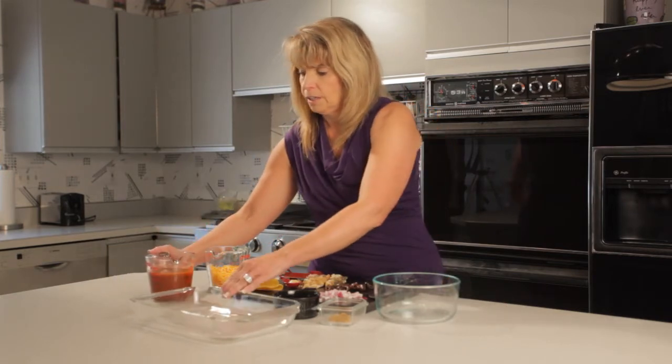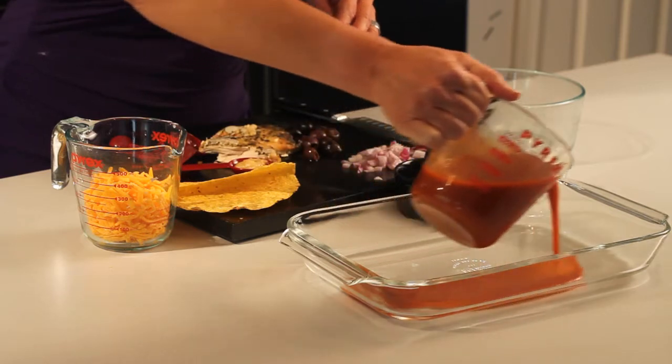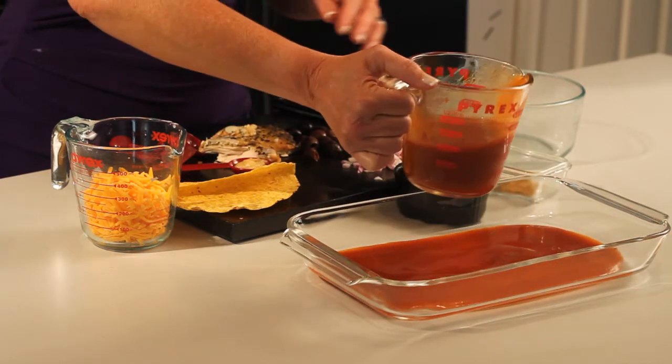So what I'm going to start with is I have some enchilada sauce and I'm just going to pour that into the bottom of a baking dish just to cover it.